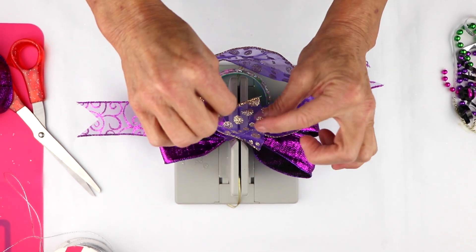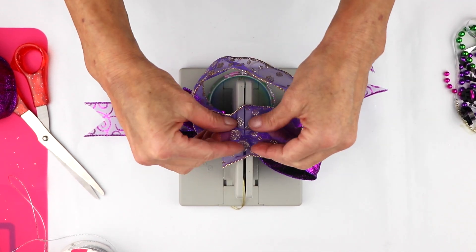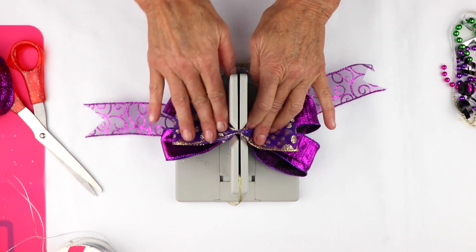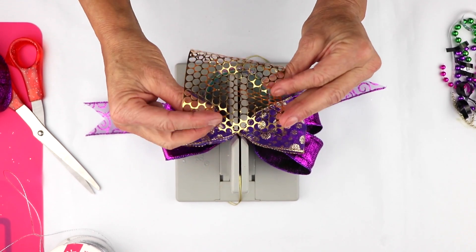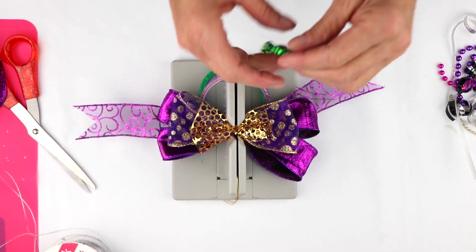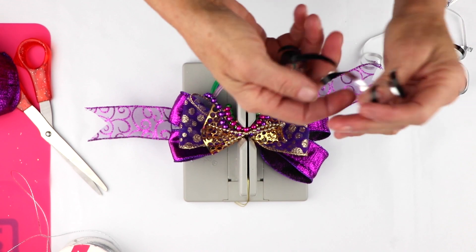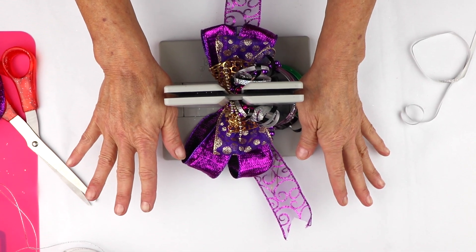Then I'm going to take the wrong side here and put that into my Bowdabra, and I'm going to do that again here. You might need to hold it a little bit to keep it in place. Now I'm just going to take the middle, and now you have another really cute finished bow. And now I'm going to take my little punch ribbon and just scrunch that. Then I have these really cute little beads, so I'm going to put the Mardi Gras bead colors in here. And now I'll take my curling ribbon and just scrunch everything down with my Bowdabra wand.